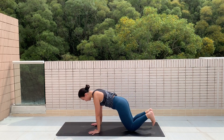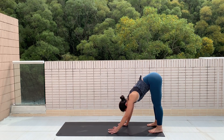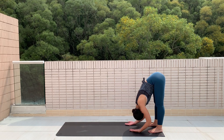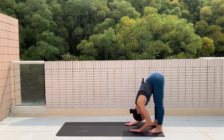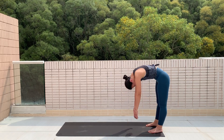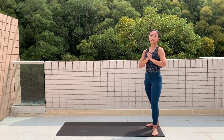Bring yourself back to center, tuck your toes under, come into a down dog, and slowly walk your hands towards your feet. Stay here and hold for a while. Relax your neck and shake your head from side to side. Take a deep breath in at the bottom, exhale starting from the tail, lift from the core, restack your spine, rolling all the way up. And that's it — now you're ready for any workout.